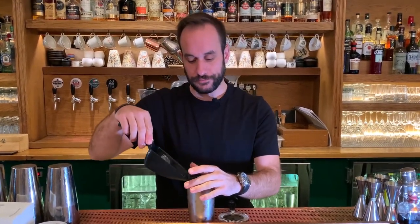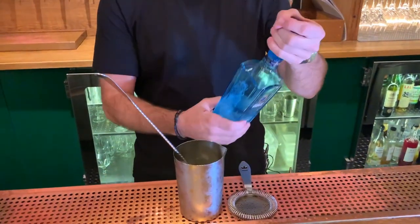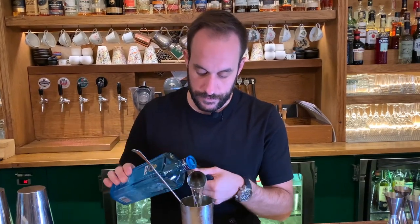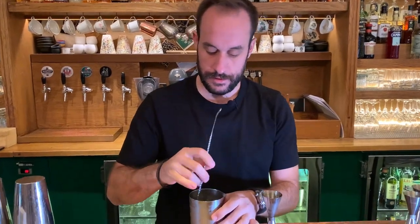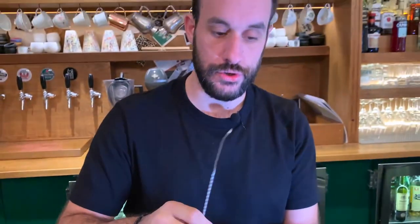I'm going to dilute the gin first — 45ml of Bombay Star along with two dashes of celery bitters. The whole idea behind this martini is to serve it smoother and a little bit wet. For the vermouth, I'm going to use a modellato seri to give richness and saltiness at the end.